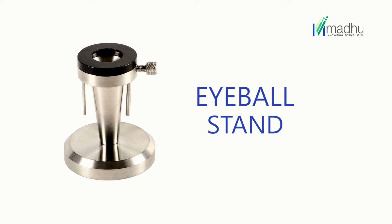An eyeball stand is a mechanical device used for securely fixing the human or animal eyes during a surgical training vet lab.